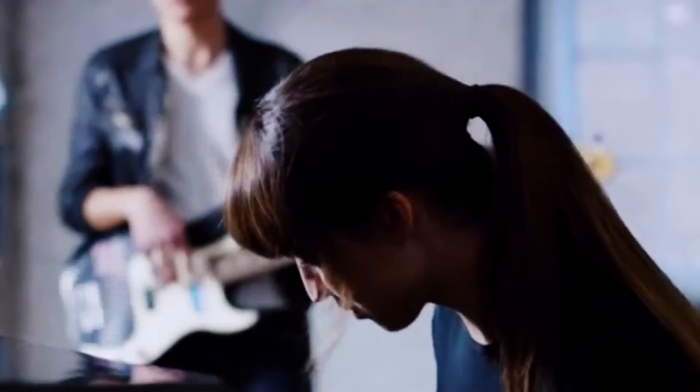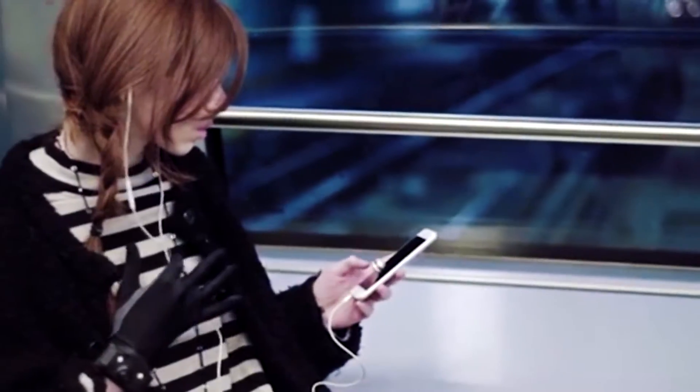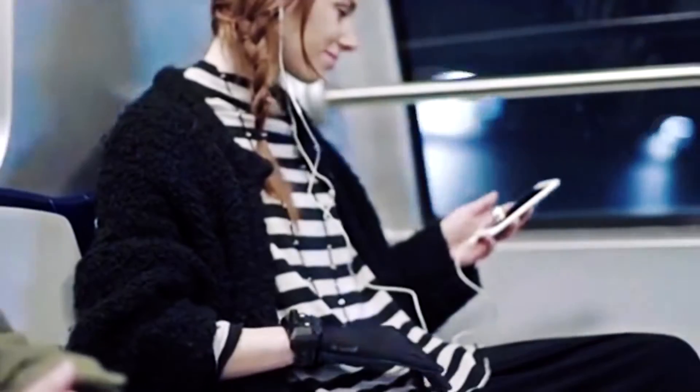The company raised three times more than the initial amount. The Remedy T8 is now available for purchasing. The retail price of the musical glove is $400.